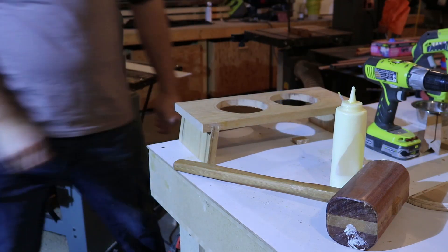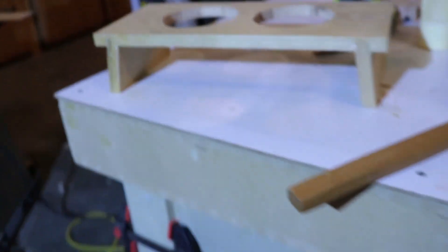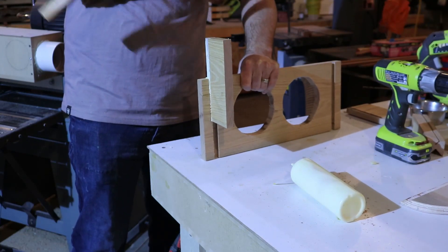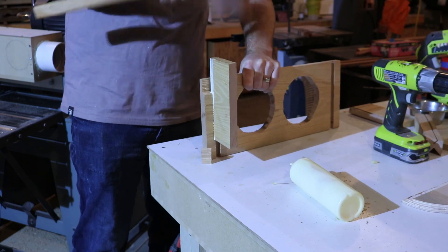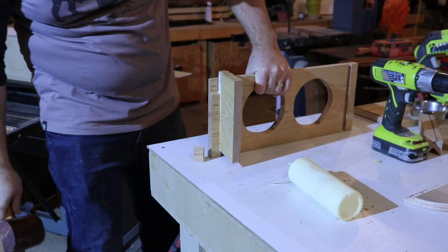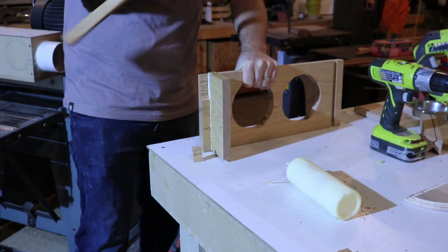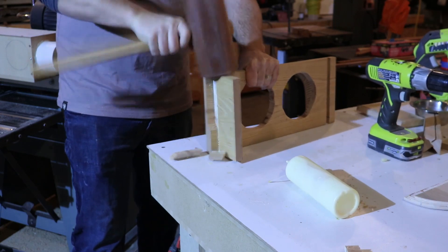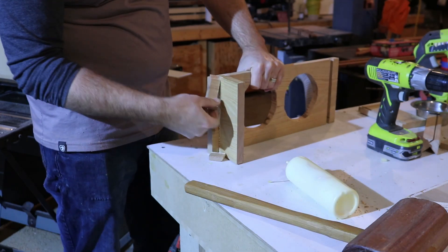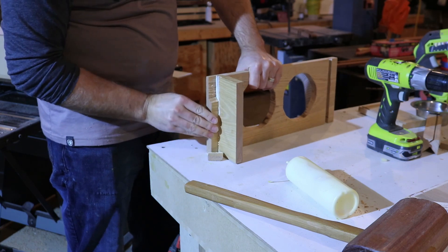And there we go, finished. Look at those beautiful tight dovetails. And here's what really happens when you use gentle persuasion — a little bit too tight, I think. Went together fine during the dry fit. Good thing glue fixes all problems. Most problems anyway.